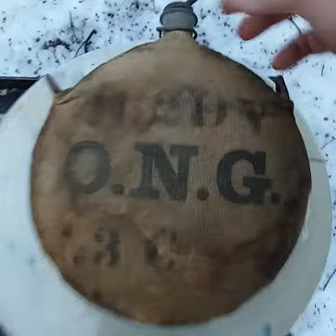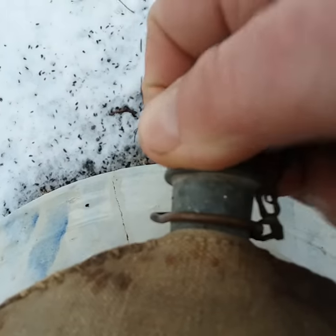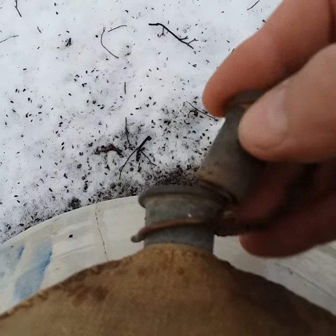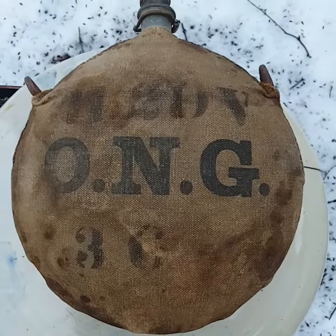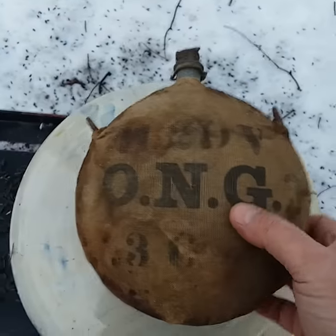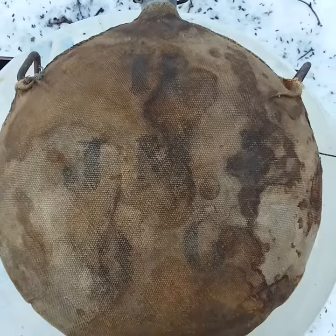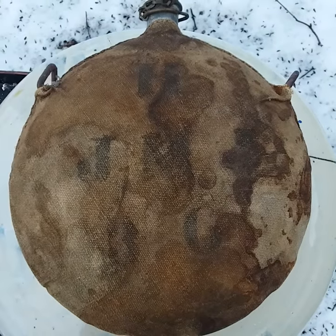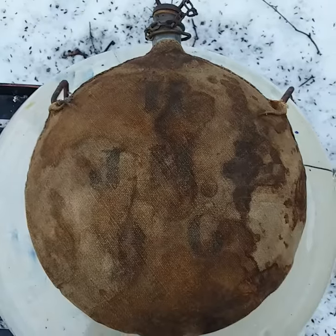And that's what it says. The stopper pops out. That's what it says on that side. It says this on the other side and I can't make it out, so if anybody knows, let me know. Thank you.